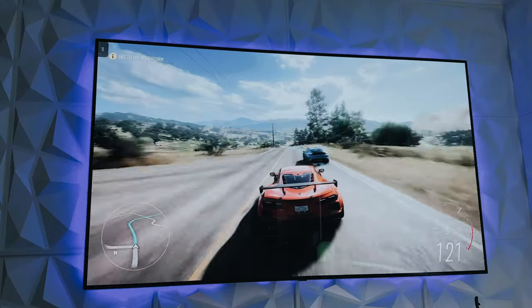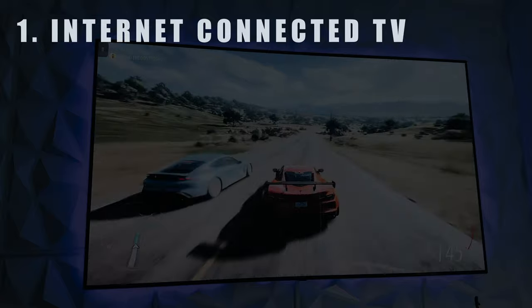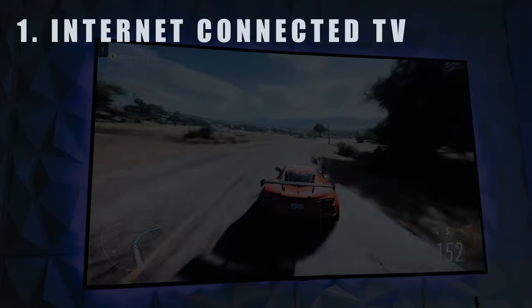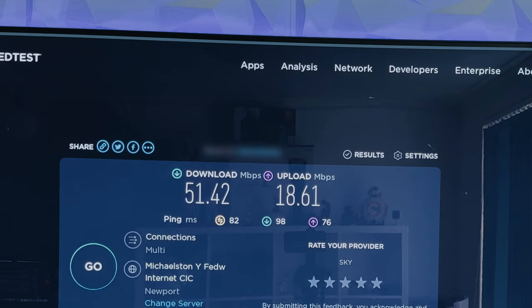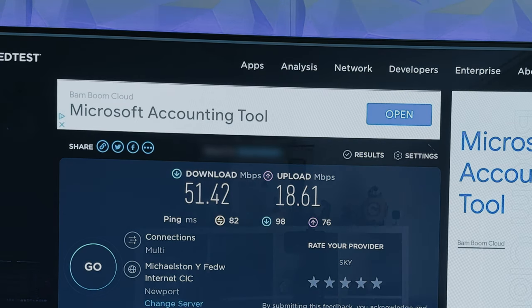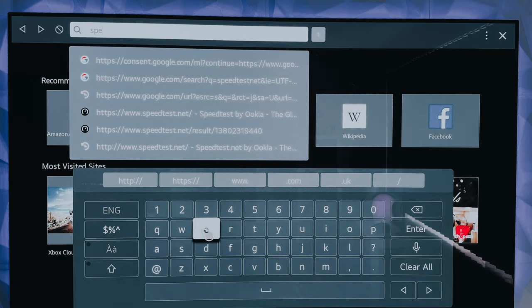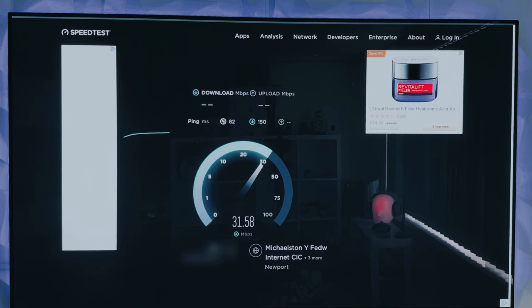To get started there are a few things you need. Firstly and most obviously you need a TV connected to the internet. For xCloud to work you will need a fairly fast internet — when I checked, my TV was getting around 50ish down and about 18 up, so it's not blistering speeds but enough to make the whole process very smooth and glitch free. To check your TV internet speeds just go to the LG webOS browser and type in speedtest.net and it will show your up and down speeds.